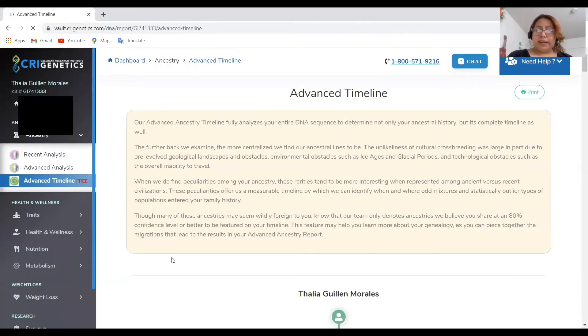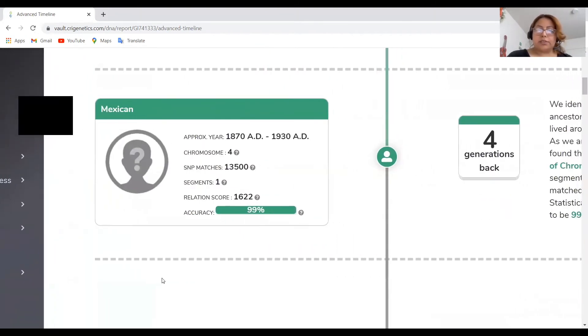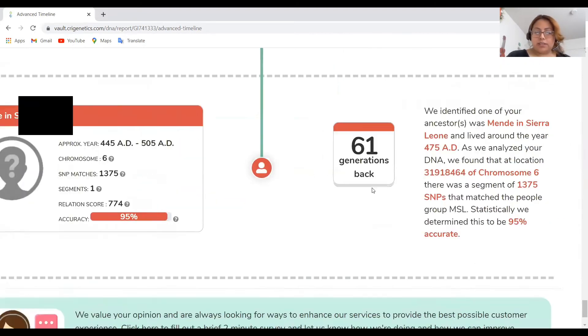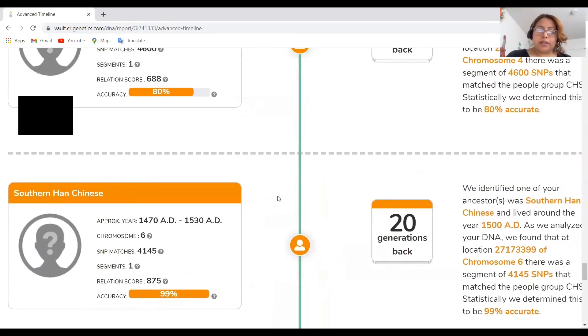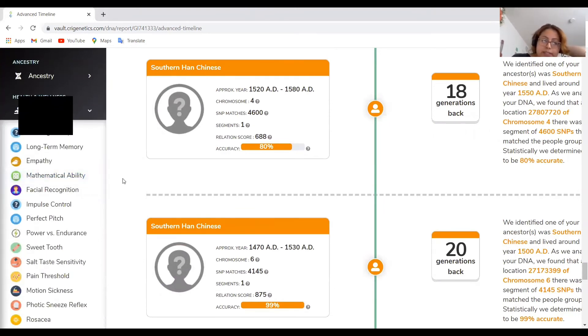You also have the advanced timeline — I think it depends on the kit you buy. This tells you what chromosome you share with these ancestors. For example, scrolling down: first one, Mende, Sierra Leone — they tell you what chromosome, what segment matched, and the accuracy. There's Northern European, Peruvian, Southern Chinese listed. They also give you traits — for example, mathematical ability and facial recognition. They share all of that with you too, which I think is pretty cool.